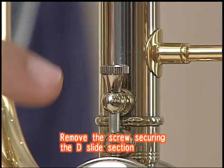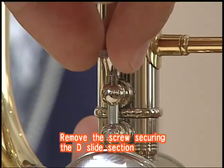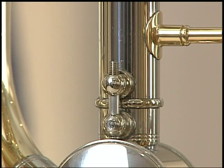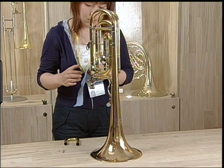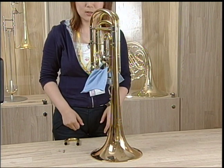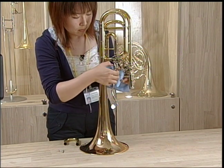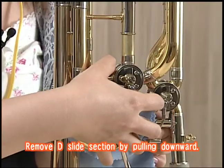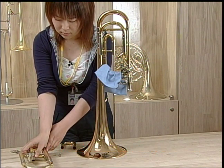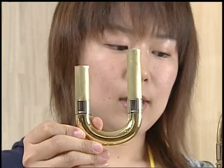Next, the screw attaching the D-slide section is removed. The D-slide section can now be removed. Please protect the instrument with a cloth to prevent damage. Now insert the replacement slide. Please note that the longer slide goes in this slide position.